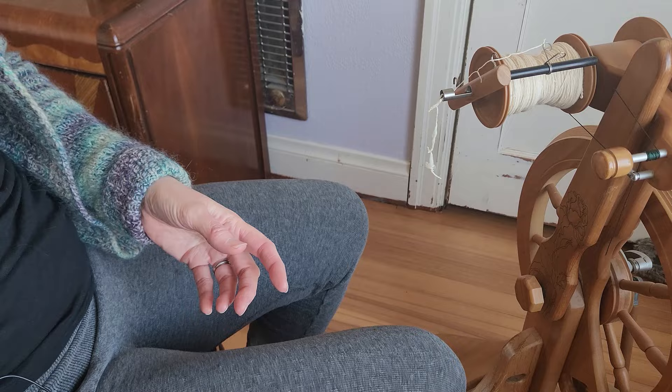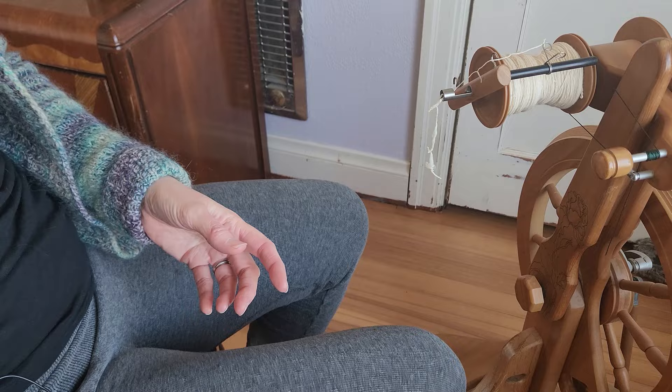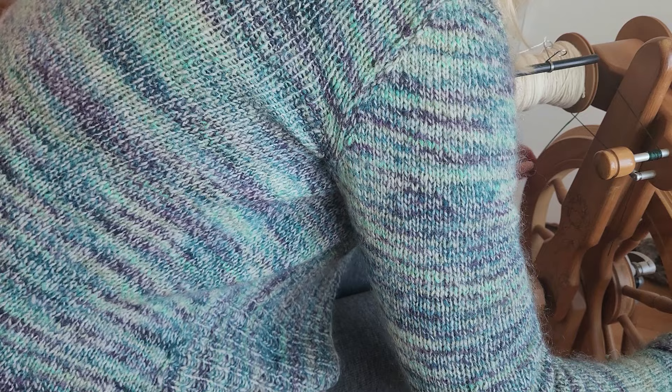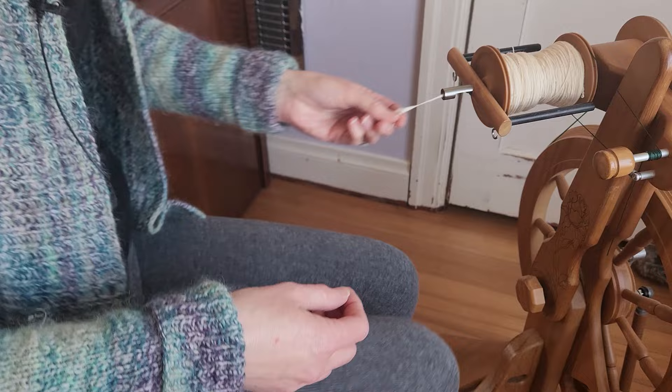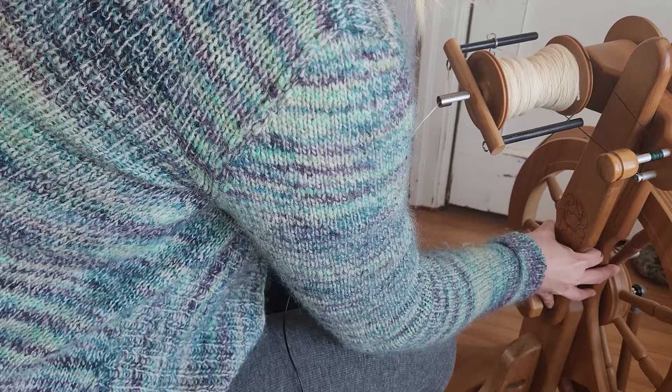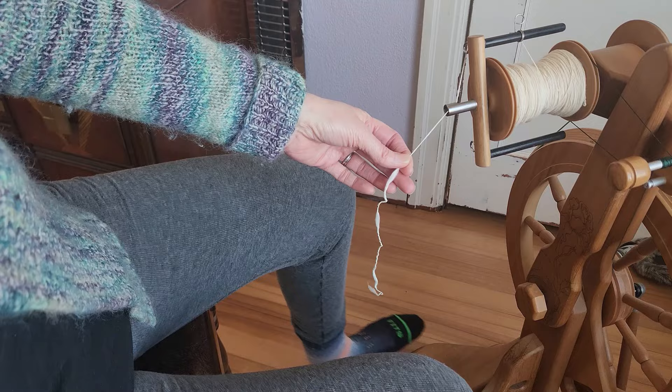All right, we are at the wheel and I'm going to put the drive band on. As I said in the last video, I have this on a very small whorl size because we want the twist to go in quickly — the smaller the whorl size, the faster the twist will go in. And I have the tension set very, very low because we do not want this ripping the fiber out of my hands.